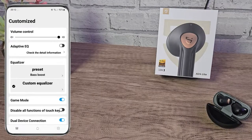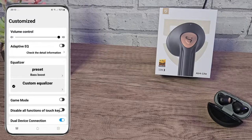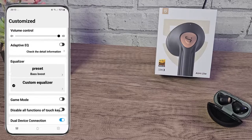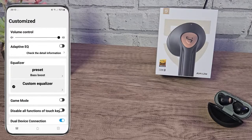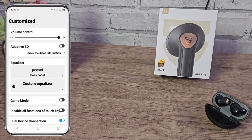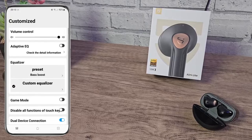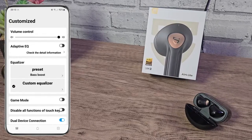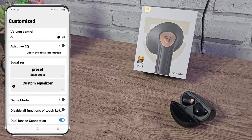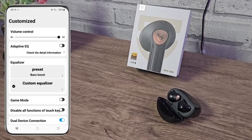We also have a game mode which is meant to reduce latency, although I didn't notice much of a difference — I think they're quite good out of the box anyway. There's a tap function button that disables the double tap and volume functions from the earbuds. Finally we have dual device mode, which allows connection to two devices — for example your phone and PC at the same time — but I do have a little issue with this that we'll talk about later. The app is very basic but functional and works as expected.